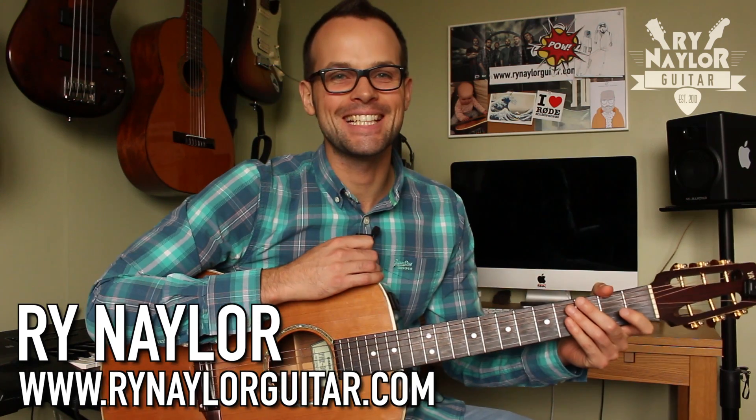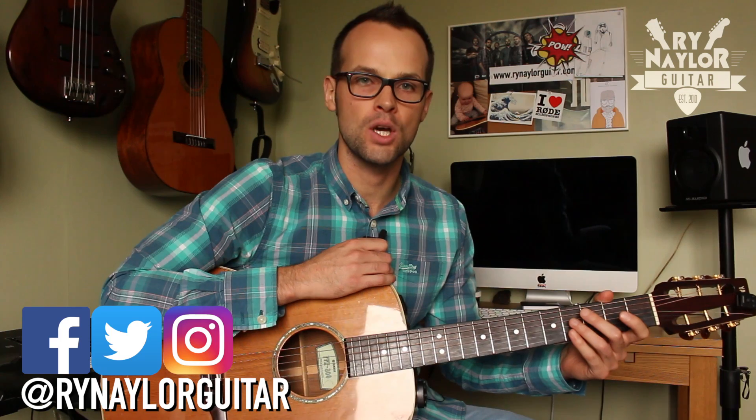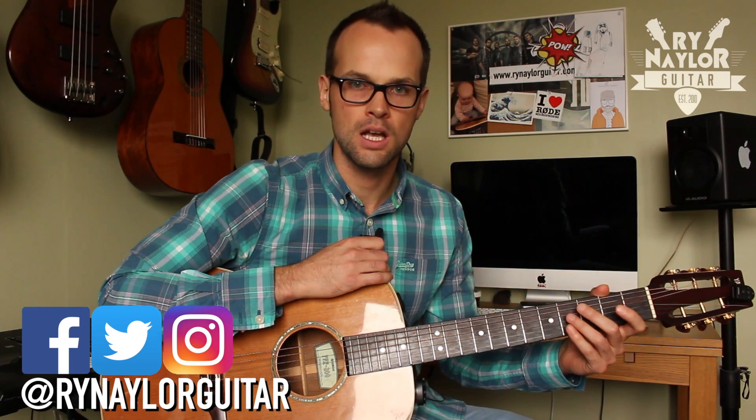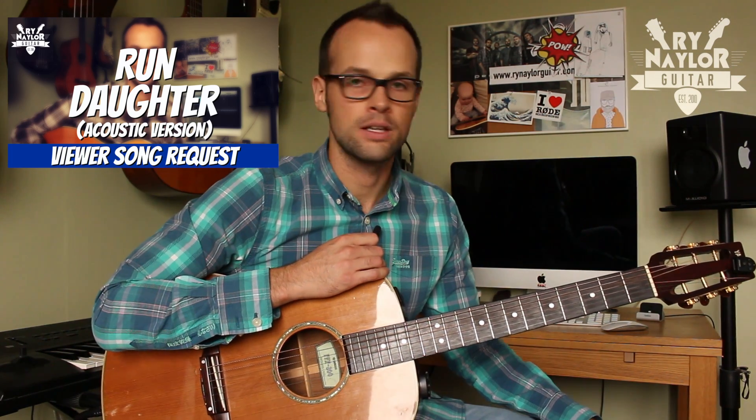Hey guys, I'm Ryan Naylor and this is a lesson on bass note strumming. This is an accompanying video to my lesson on Daughter's song 'Run.' What I want to do in this video is break down the technique used there, and then you can look to apply this to any chord progression you've got.